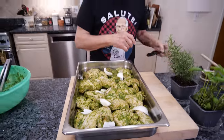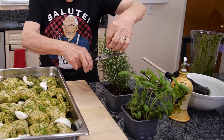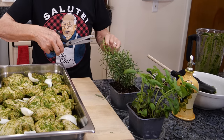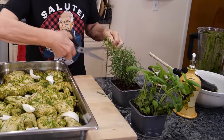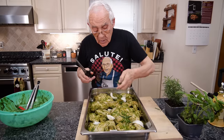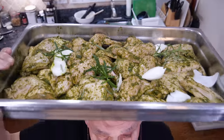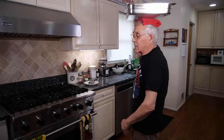And now we got the rosemary. I grow this rosemary myself — I'm not spraying it, the only thing it gets is water. That's it. Now this is going to go in the oven: 400 degrees for one hour. And let's go in the oven. Forget about it, this is so easy. Bring the oven, let's go.